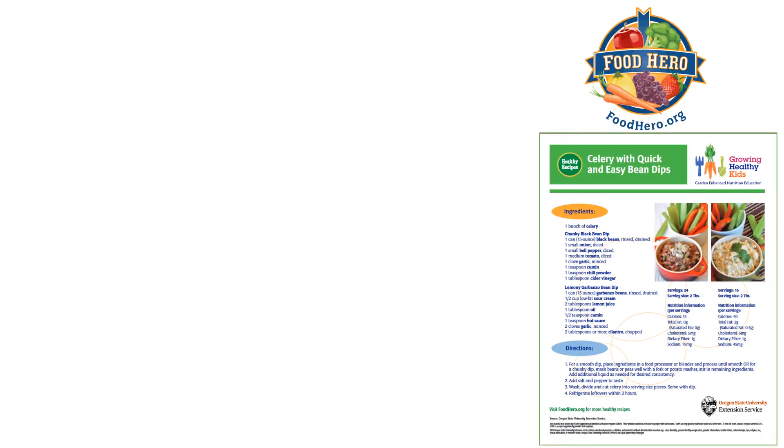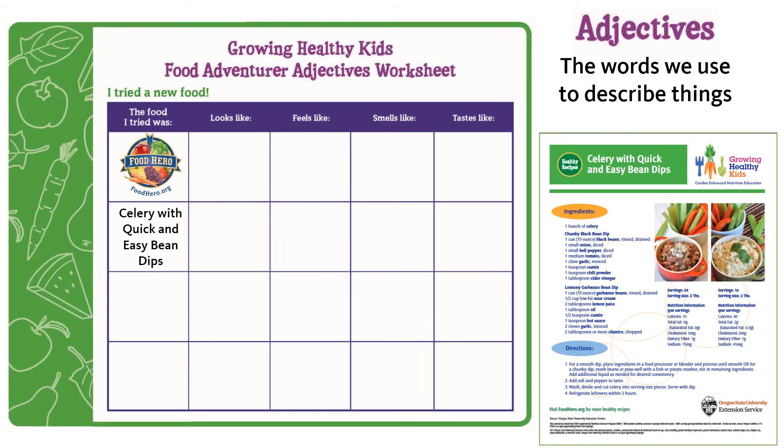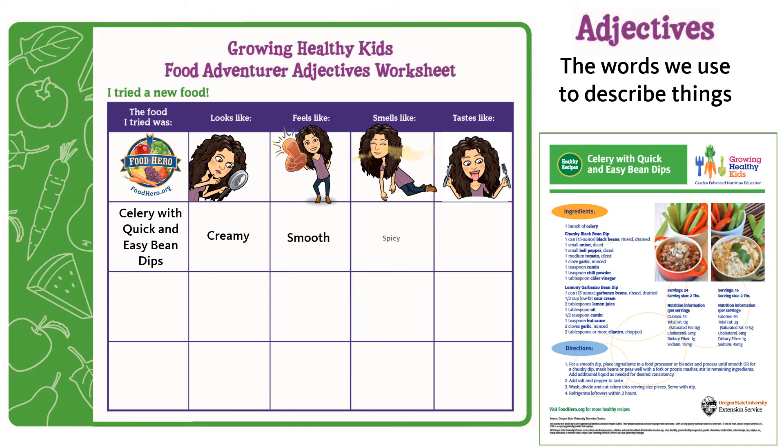You can find today's recipe on the Food Hero website. With the help of an adult, you can make this recipe at home and be a food adventurer by using adjectives — the words we use to describe things — to describe what you think this recipe looks like, feels like, smells like, and tastes like. When I tried this recipe, I thought it looked creamy, it felt smooth, smelled spicy, and tasted lemony. I wonder what adjectives you will come up with when you try this recipe!